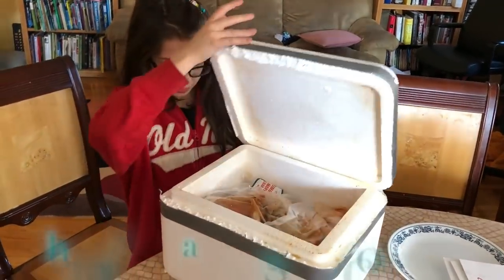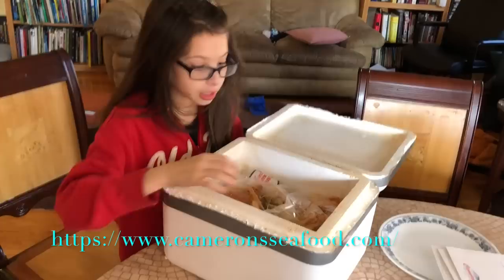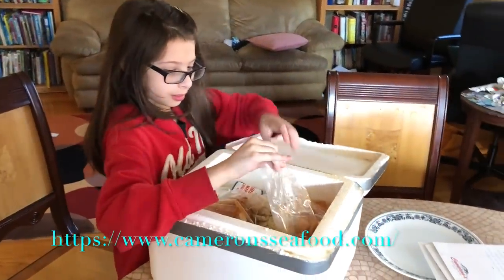Look what came! It's from Cameron Seafood. It smells delicious. And Cameron sent us a bunch of things.